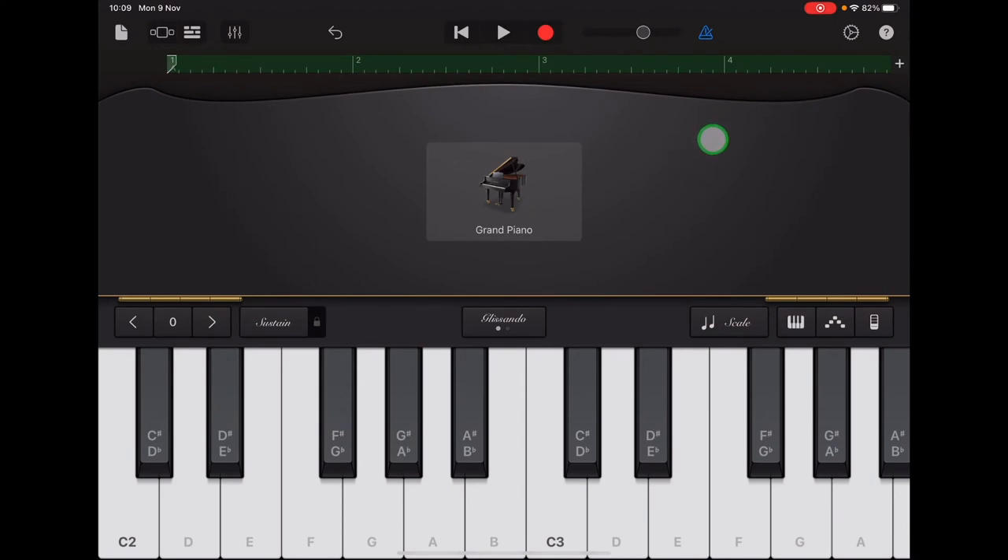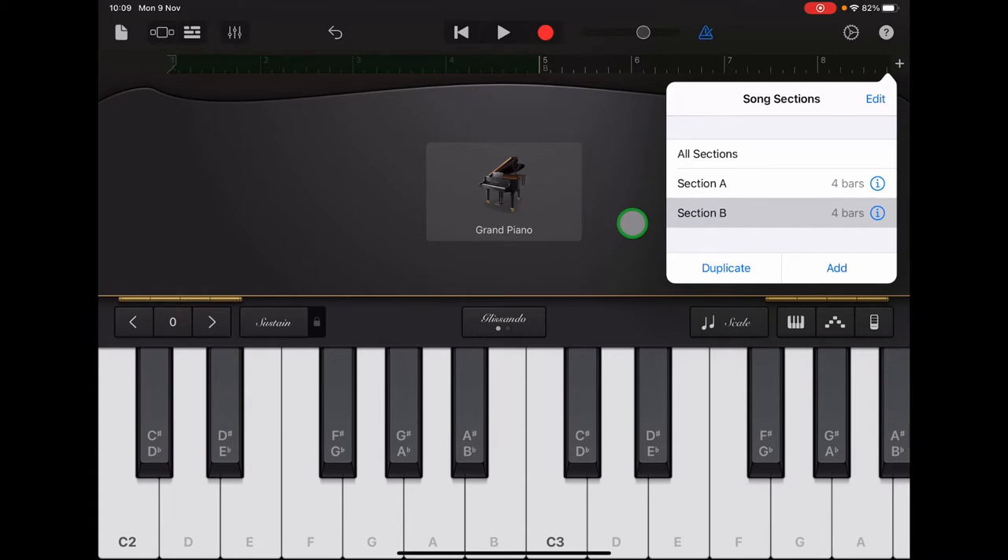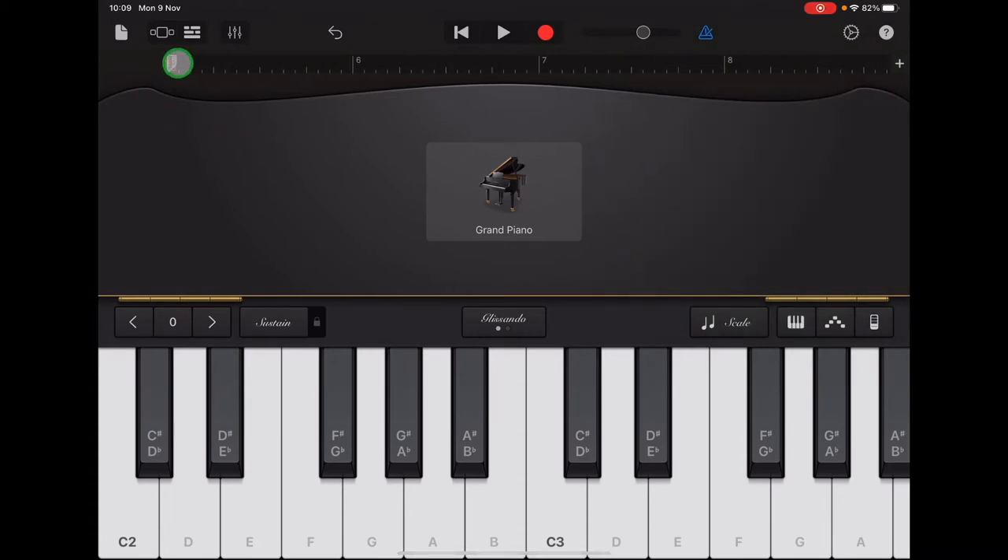Now we'll add bass to Section B. Go along the ruler guide to the plus sign and select Section B. Tap anywhere to come out of that menu and check that your ruler starts with number five and finishes with number eight. For Section B we're going to use the notes F, G, A, B, and C3. It's a good idea to try and use all five fingers: thumb on F, pointing finger on G, middle finger on A, ring finger on B, and pinky on C3.